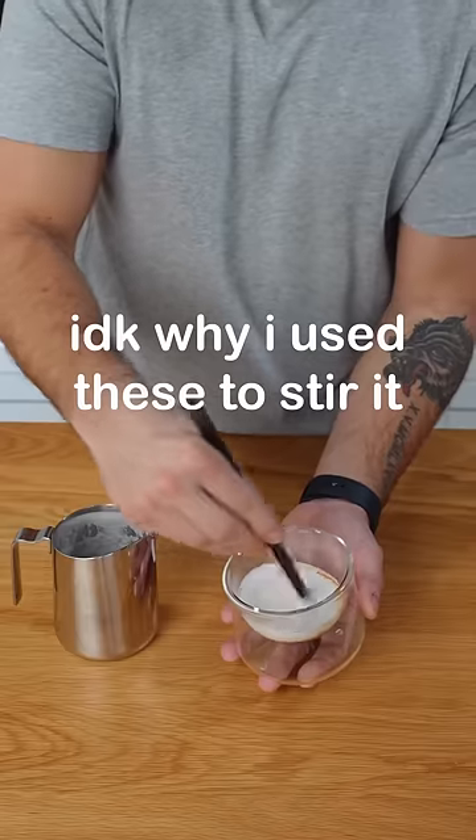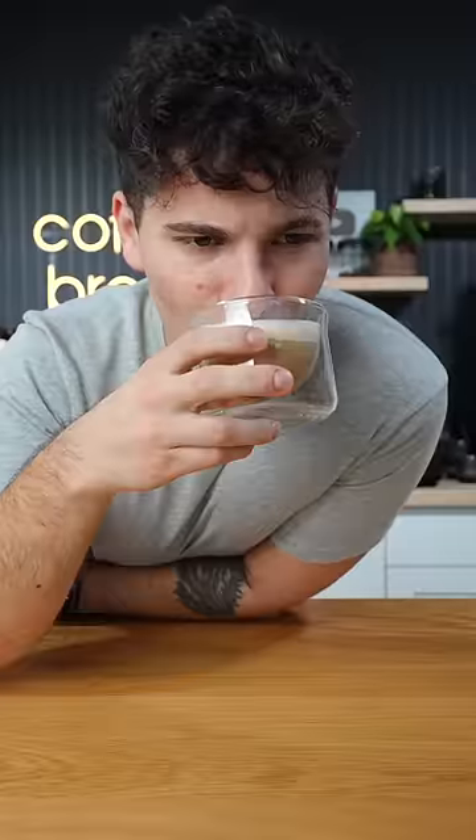Now all that's left to do is to add the milk and see if it even actually tastes good. Doesn't taste very good. Nope. No, I wouldn't do it again.